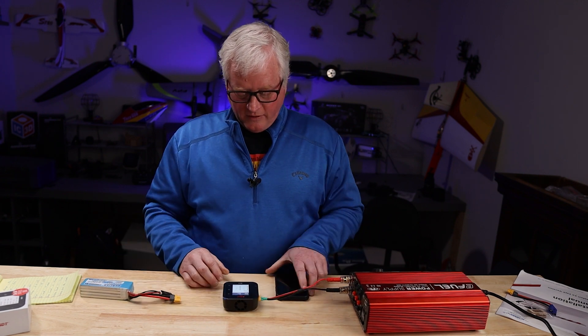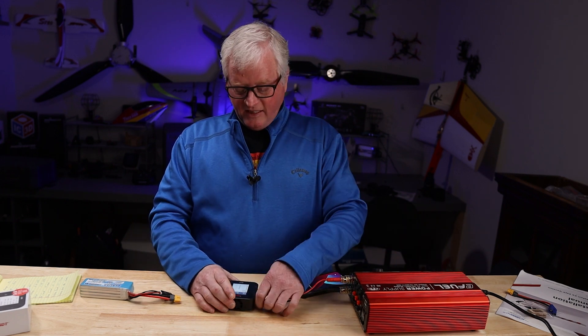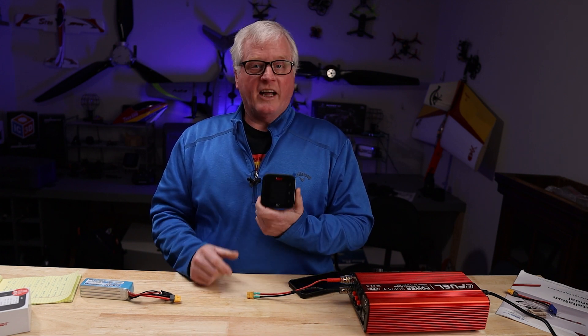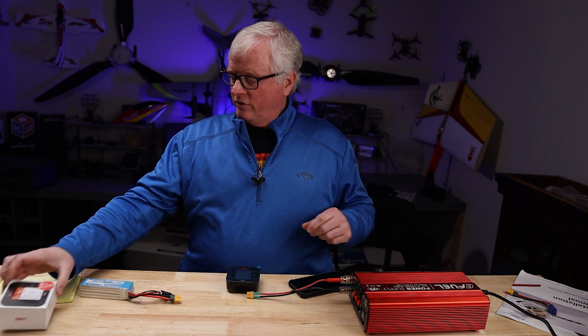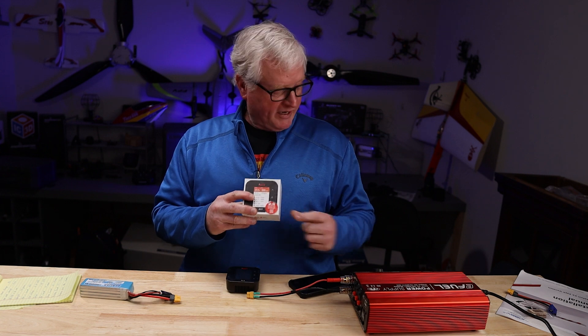So there you have it — the ISDT Air 8 charger. It's a lot of power in a small package. Order yours today; while supplies last you'll see the specially marked package. I hope you enjoyed the video. Thanks for watching and we'll see you soon.